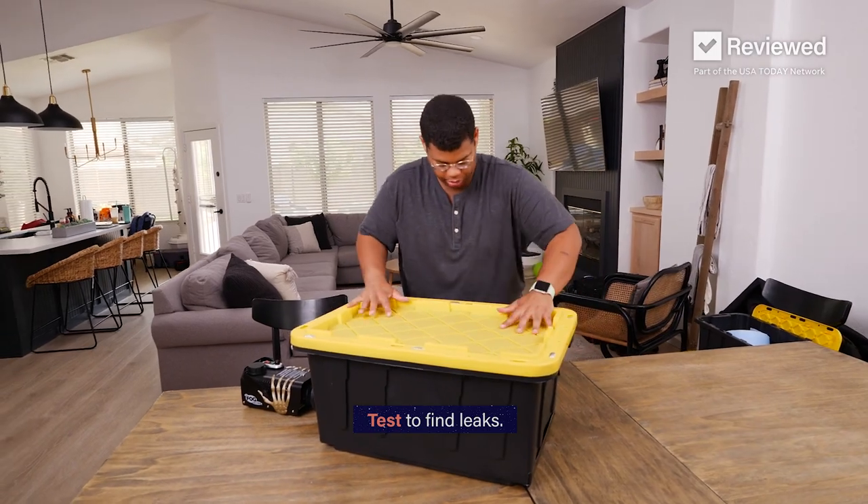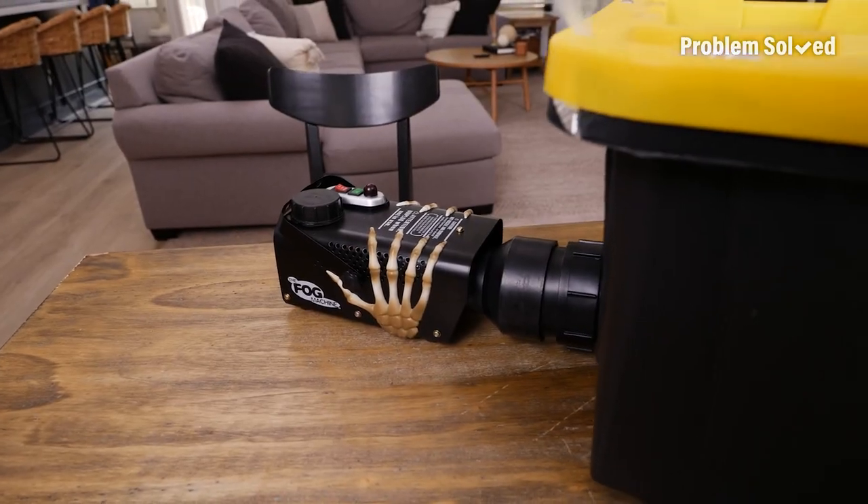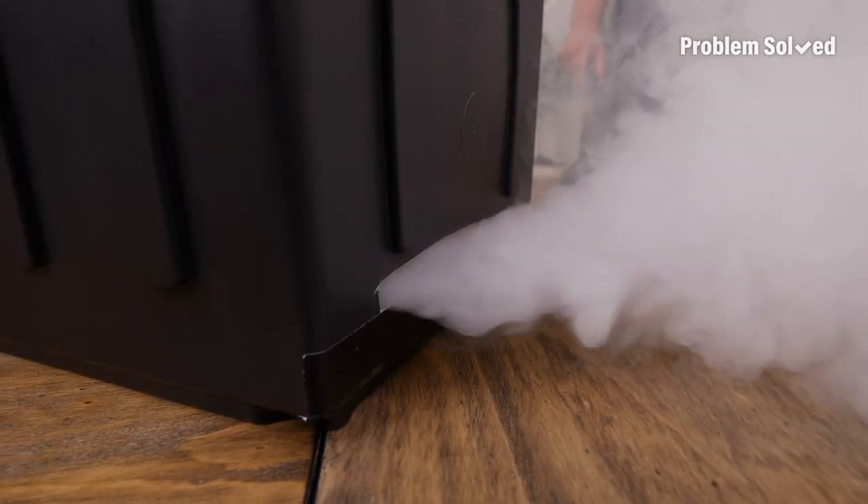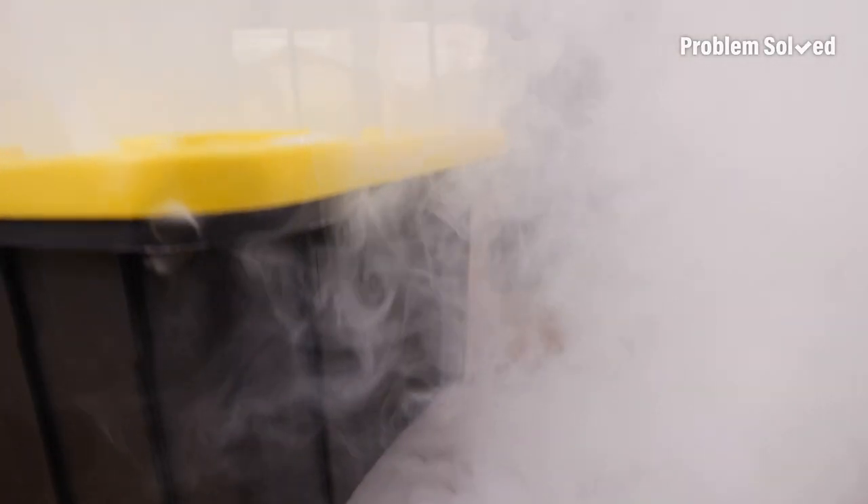Fog machine's all warmed up. OK, we've got a lot of leaks. Oh, but it's coming out the front, just how we want.